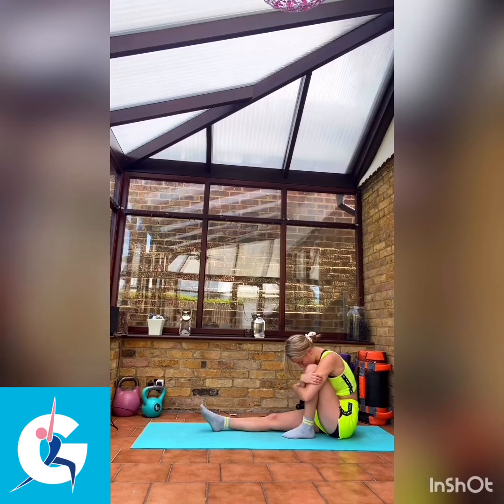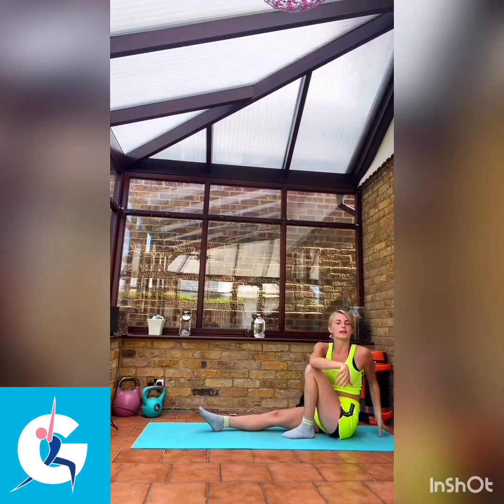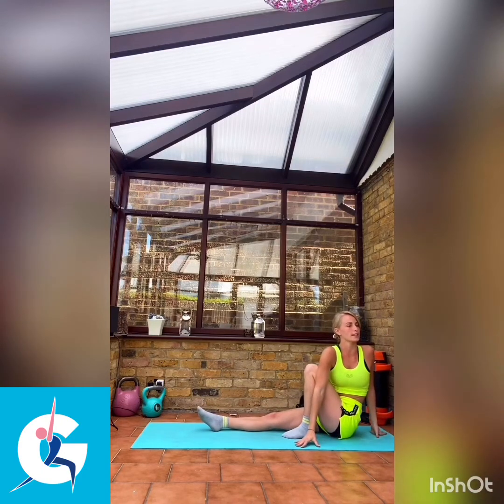Keep yourself aware of where each part of your body is — stay super body aware. And then we're just going to come up and twist in towards our leg, locking that elbow into the outside of the knee to get a good range of movement. All the way over.